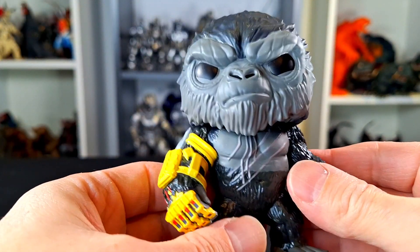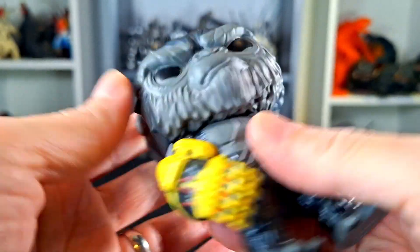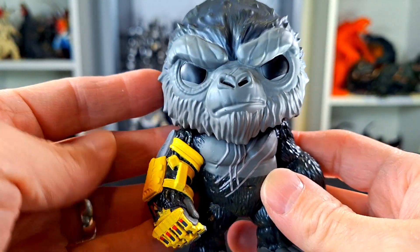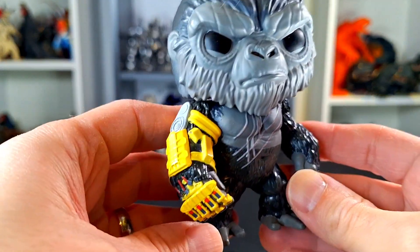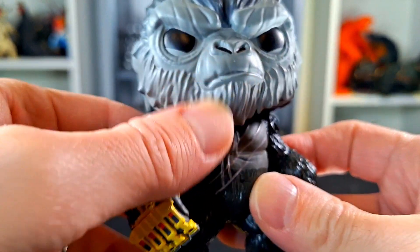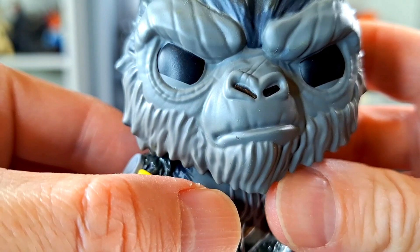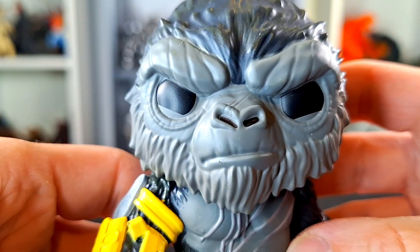Here's Kong out of the package. He looks mean. I think this head is different from the other head. I almost want to turn it, but I don't think it turns. He's kind of looking off a little bit to the side. I don't know if that's an error or not, but I also noticed he's got a little bit of a mess up on the mouth here. Yeah, that's a little bit of a bummer.